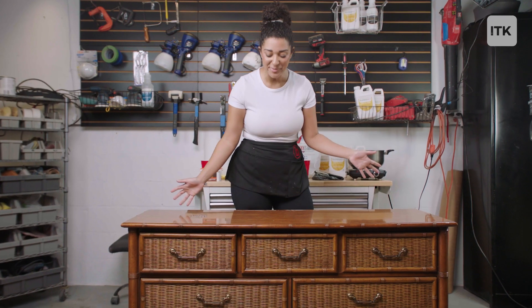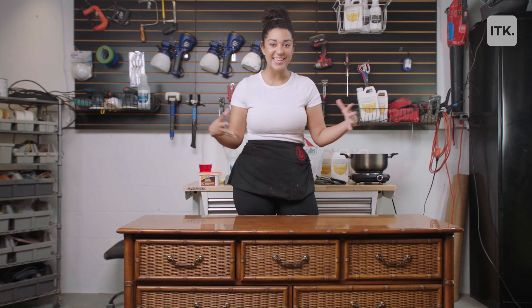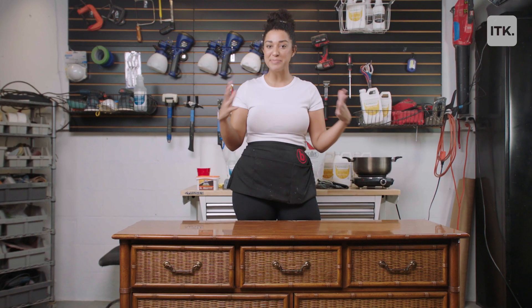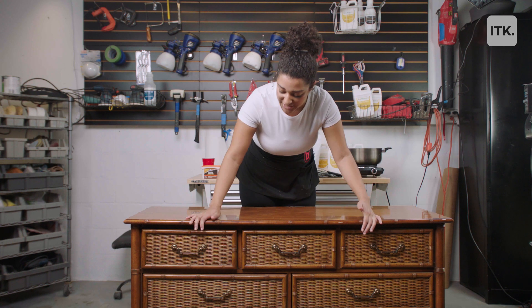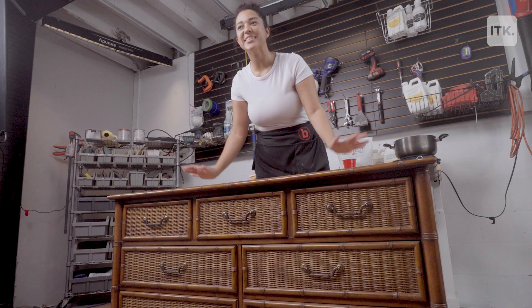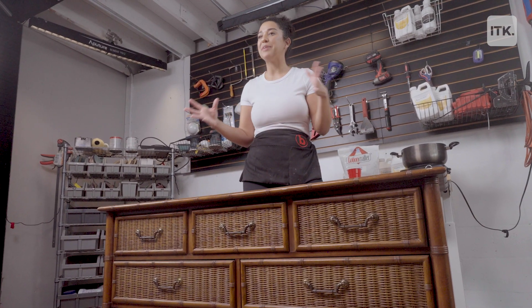So today I'm working with this bamboo dresser — this is a Dixie dresser. I got it from Facebook Marketplace and paid around $50 for it. I'm going to be painting it a really pretty blue color and also shining up the knobs. After it's done it's going to be really beachy and really boho.